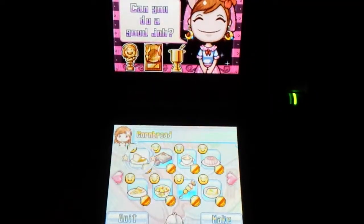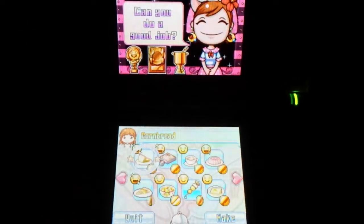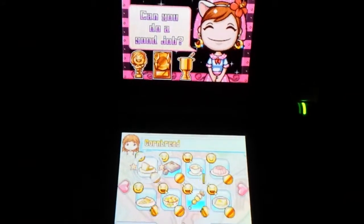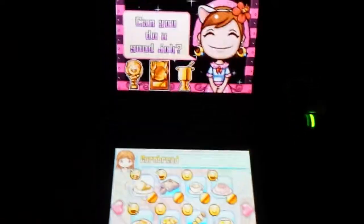Hello everyone and welcome back to another Cooking Mama recipe. Still on my phone with my hand holding it, whatever. In this video I'm going to make cornbread — sounds good.